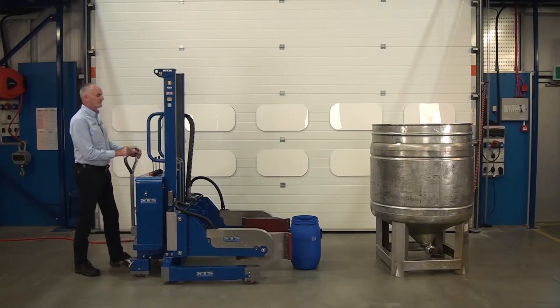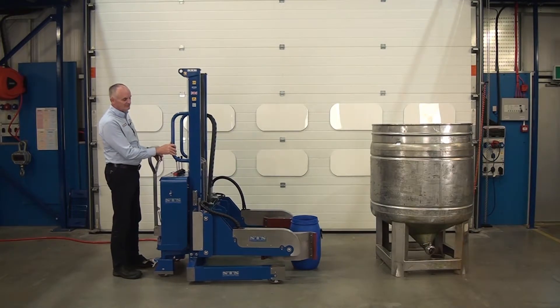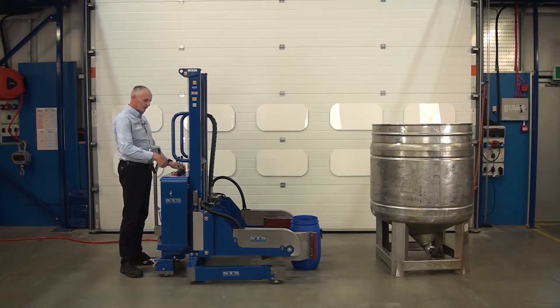Again, wheel in. We can't quite get all the way down because it's so small, but we lower as far as you can, and then clamp the drum.